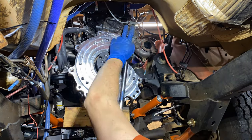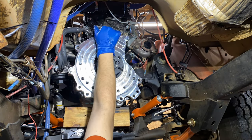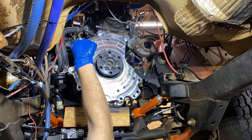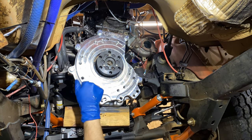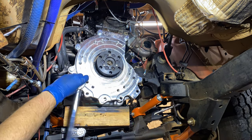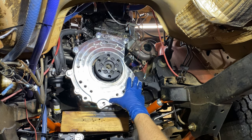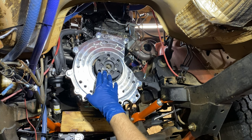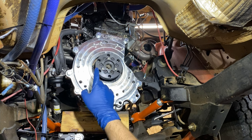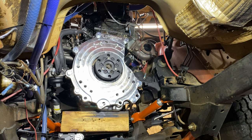I installed all the bolts attaching the engine side plate to the block of my BEW TDI. I have the engine side adapter plate bolted and torqued, and the crankshaft adapter installed and torqued in segments: 20 foot-pounds, 40 foot-pounds, and then 60 foot-pounds. Everything is looking really good.